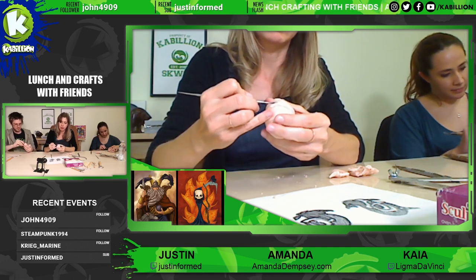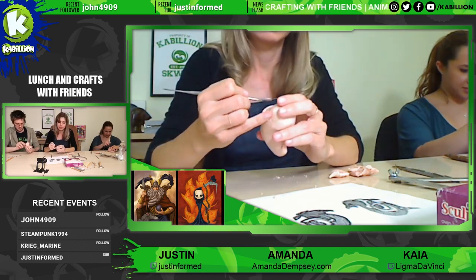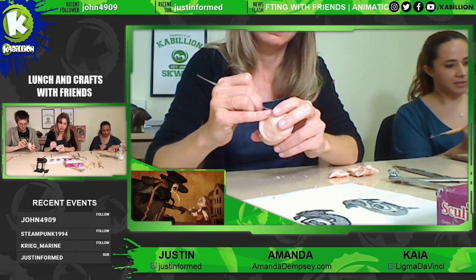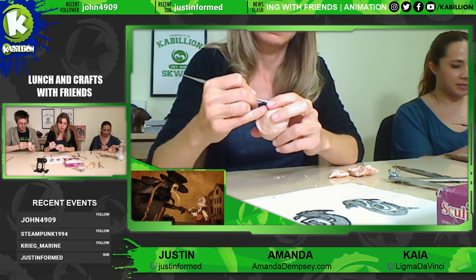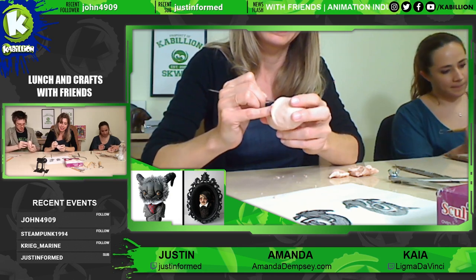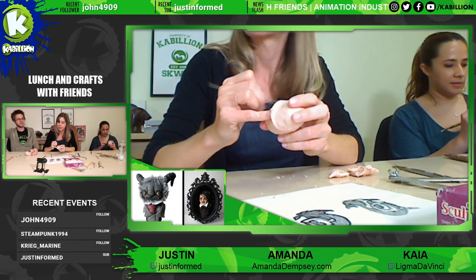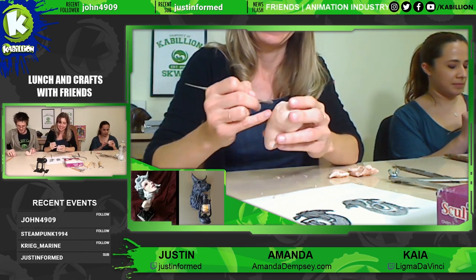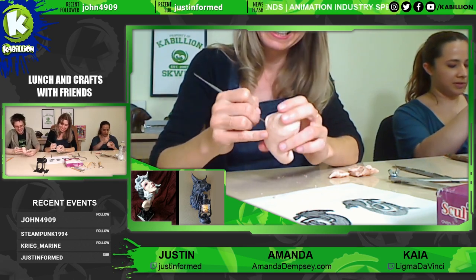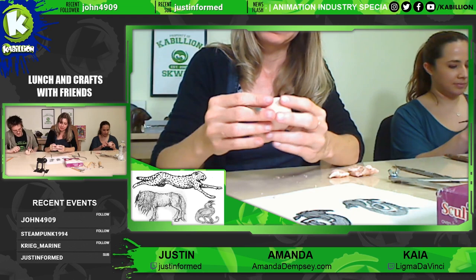So this is your first time ever sculpting? Yeah, wow. What about you, Kaya? Yes, it is also my first time sculpting. I'm more of a painter or a digital artist. I kind of just do art for fun, and I don't do it near enough to actually get skill. But I do enjoy the process and I really appreciate art in general. I have art literally all over my wall — I hate blank walls, it drives me crazy.